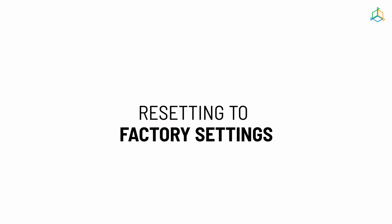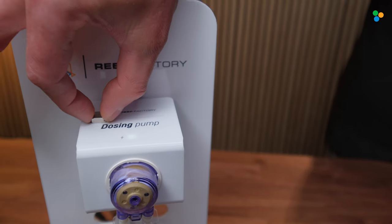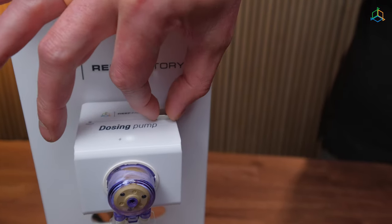It may happen that you forget the password to connect to the device or you want to reconfigure it. In such a case, you need to reset the device to the factory settings. To do this, attach the magnet included in the set to the upper part of the dosing pump housing, where the word "reset" is located. Remember that after restoring the device to the factory settings, you have to configure it again.